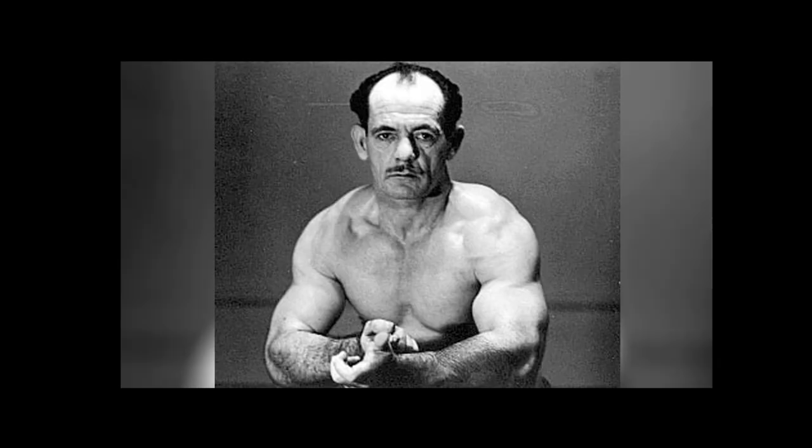Hello guys, what's up? So another awkward double biceps and I want to talk about Arthur Jones a little bit.